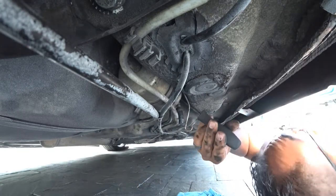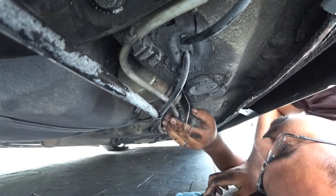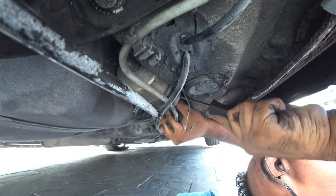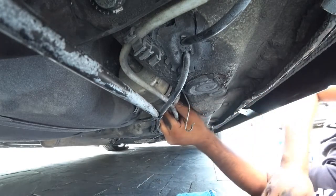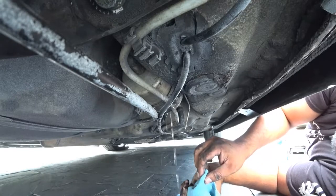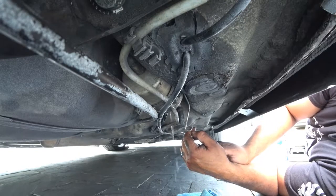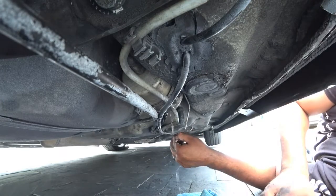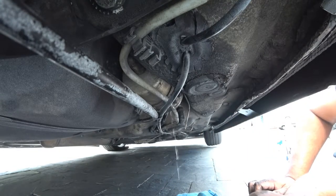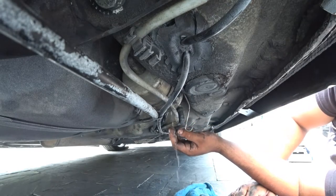If you guys can't pinch it, see if you can turn it so you can see it, then try to use a little tool to pry against it. You'll see all the gas coming out of there right now — just give it a couple seconds and it will eventually stop leaking. These are good to replace every 30,000 miles if that.